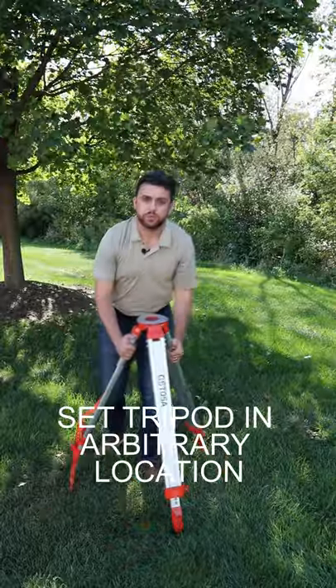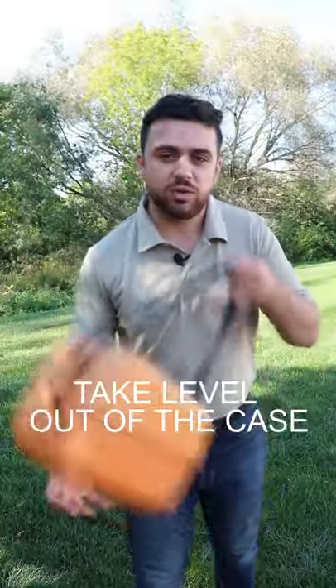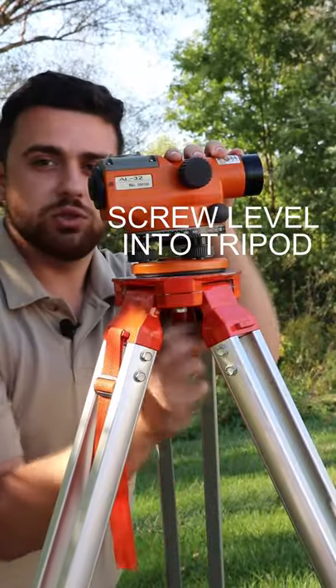Set up your tripod in this arbitrary location, then raise the legs to eye level. Next, take your level out of its case. Go ahead and set the level on the tripod, and then you're going to want to screw the level into the tripod.